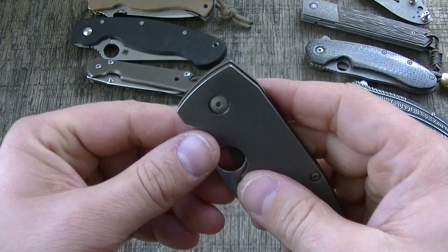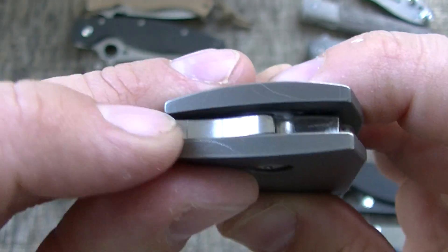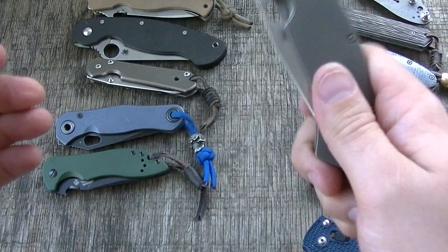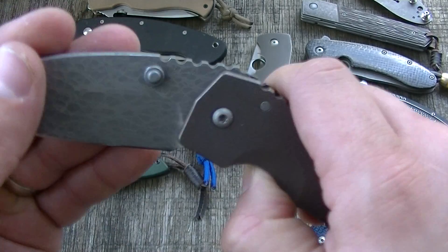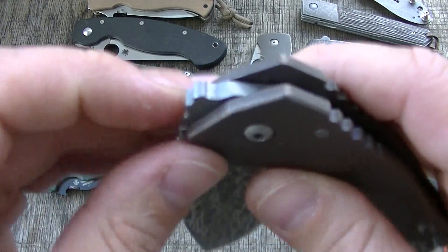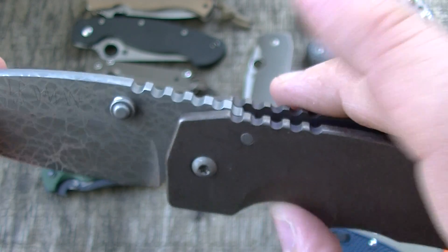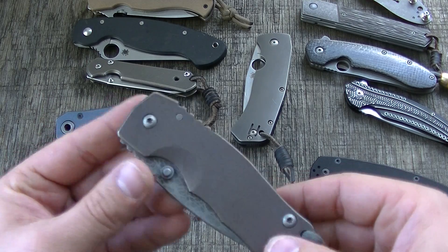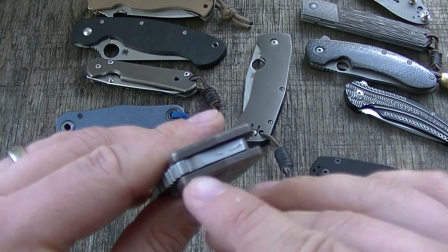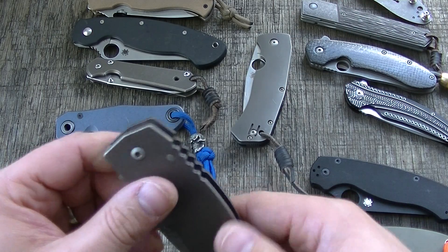When I first reviewed this knife, I said I would like the interface here to be slightly rounded to distribute some of that pressure. That's one of the best ways to show it. This is kind of why I want to make these videos — as an overall broad-spectrum reference, so when I review a knife I don't have to spend five minutes going over the same concepts each time.